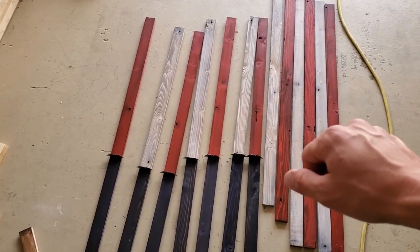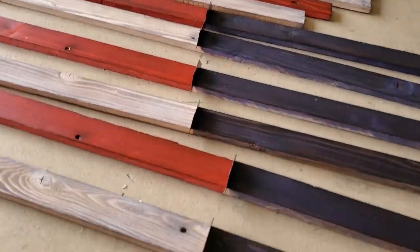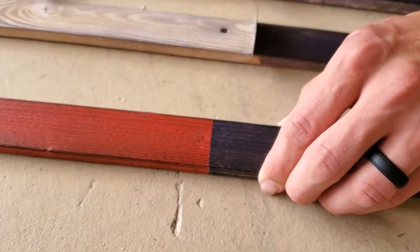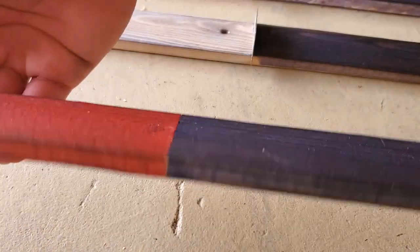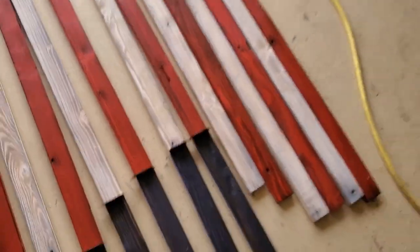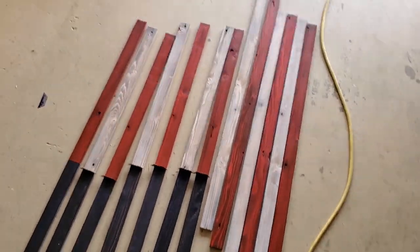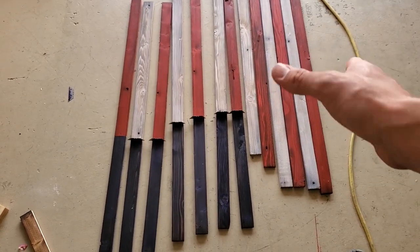I've given these some time to dry. Let me pull off one of these razors to show you what it looks like. Just like that — as you can see, it gives it a really nice clean line. I'm going to pull all the other razors out, then get it up onto the table so we can get ready to assemble it all together.